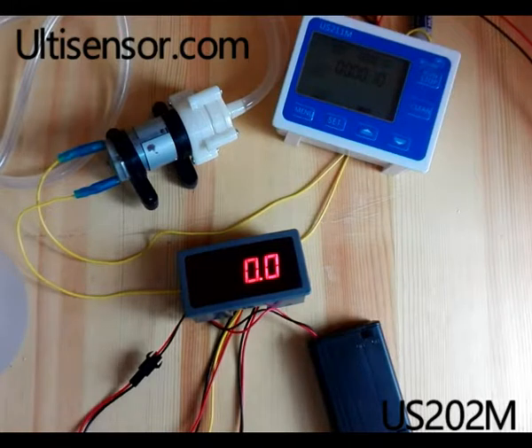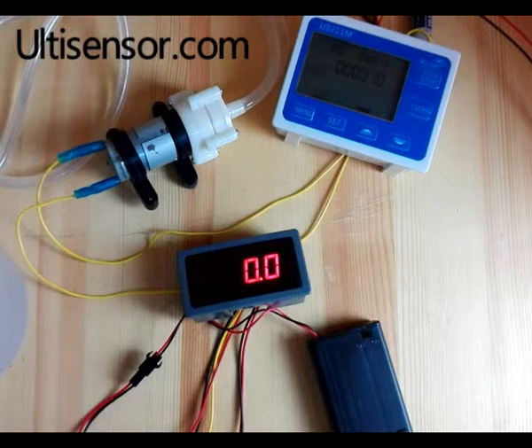This is the very basic model of flow meter. That's all for today. Thank you for watching. Bye bye.